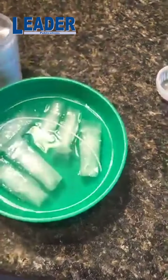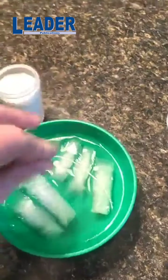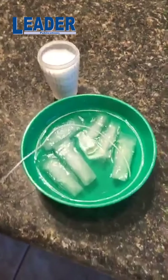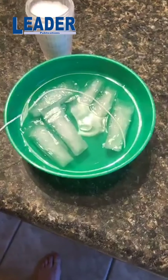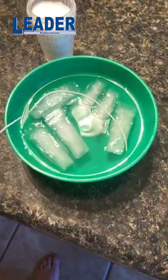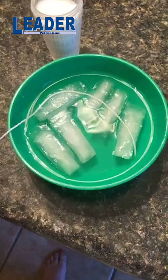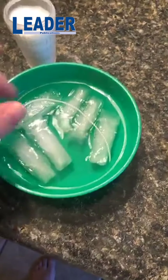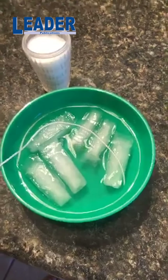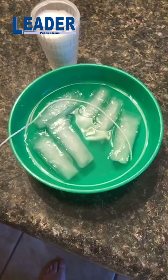If you remember from when we did the ice cream experiment — in the bag that had the salt and the ice — it melted the ice, but it made it super cold. You can see the salt on top of those ice cubes and the ones that do not have salt over here. What it's doing is the ice is melting there and the salt is making it super cold again, and it's refreezing the water that's on top of the ice.